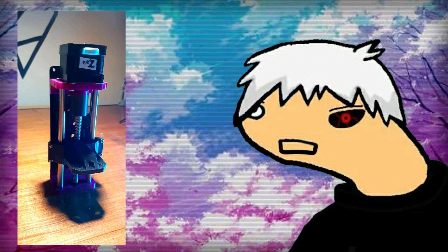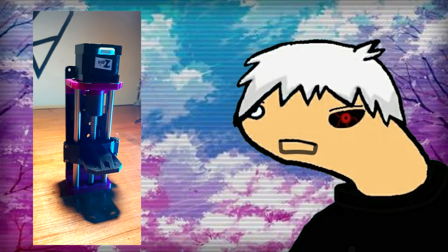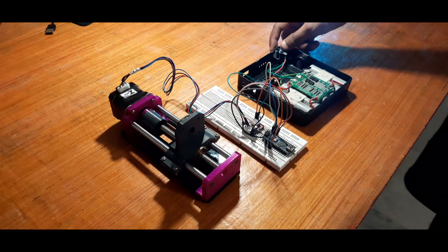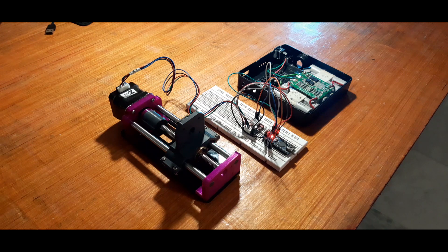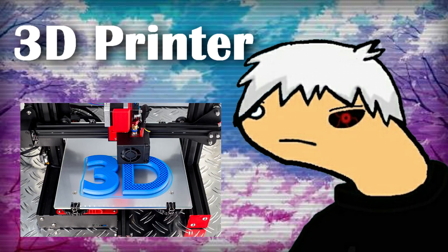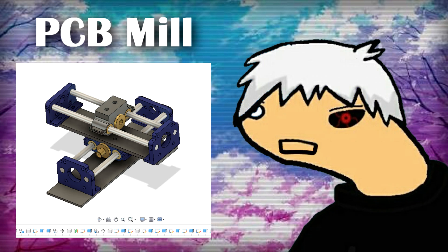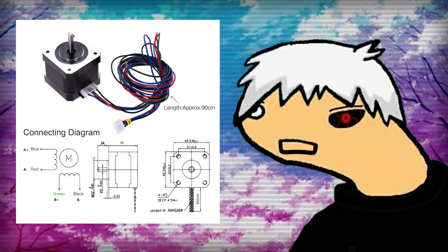In this video, I'll be showing you guys how you can build this custom linear actuator with some 3D printed and generic parts. This setup is generally used in CNC based machines like a 3D printer, camera slider, or a PCB mill. This version is based around a NEMA 17 stepper motor.